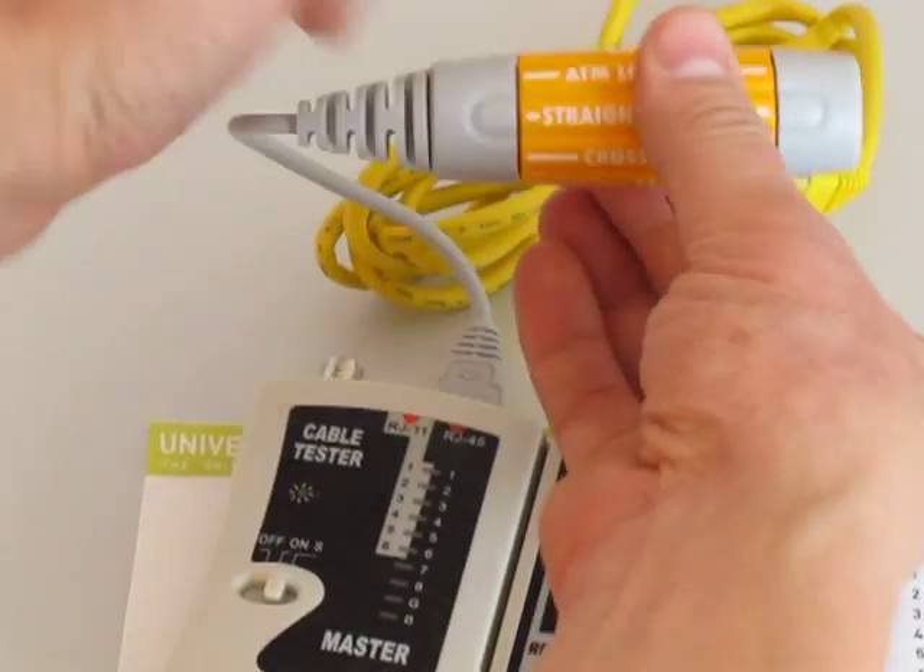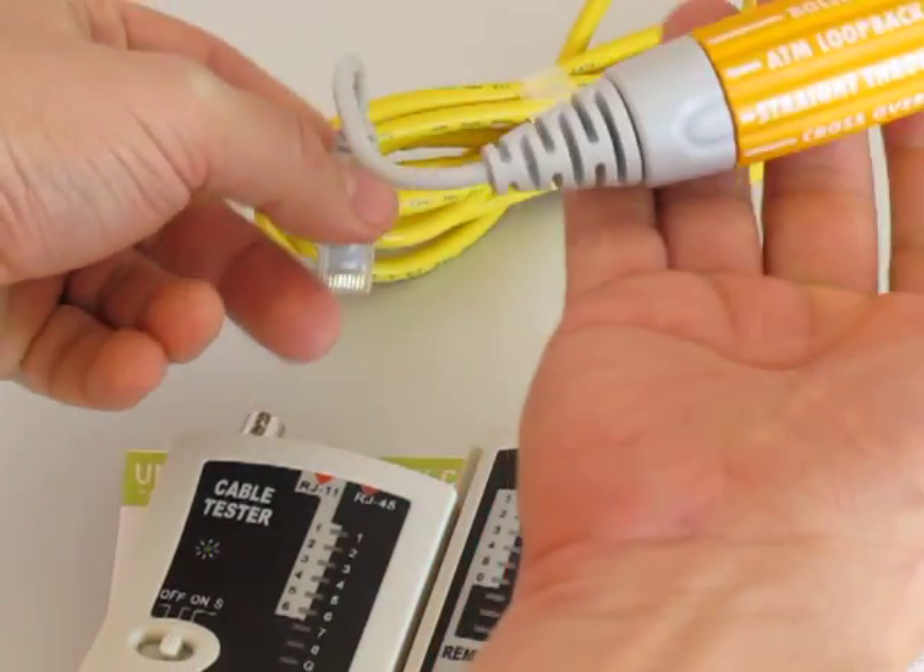And that is how the universal network cable acts as five patch cables in one.